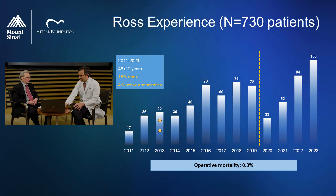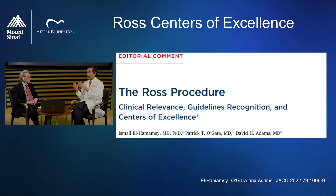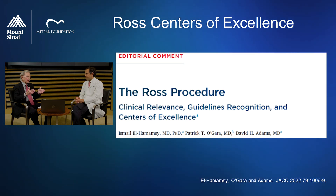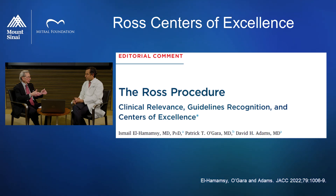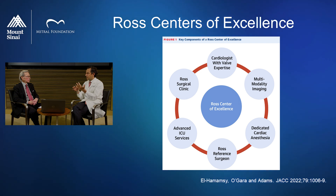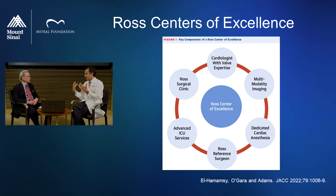More importantly, what we're proud of is the safety record across that whole experience. The two dots you see here are the two mortalities we've had in that series. From a safety standpoint, it compares very favorably to a regular aortic valve replacement — the risk is less than 0.5%. Having volumes like these reflects that it's much more than a single person doing this. It really takes a whole team — surgeons, intensivists, anesthesiologists, perfusionists, nurses, imaging, cardiologists — so many people involved in what we define as a reference center.